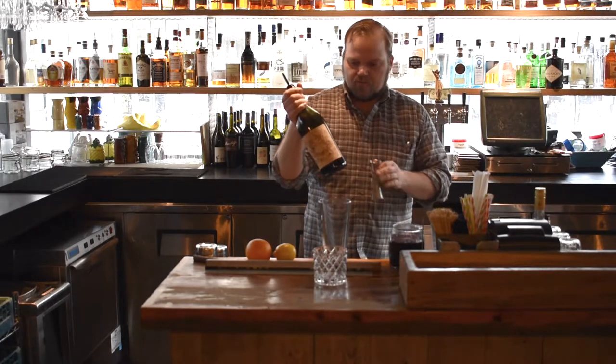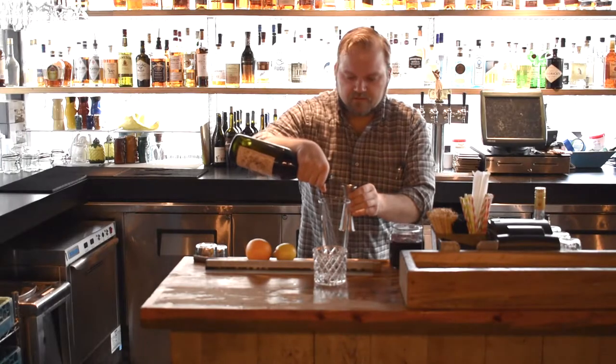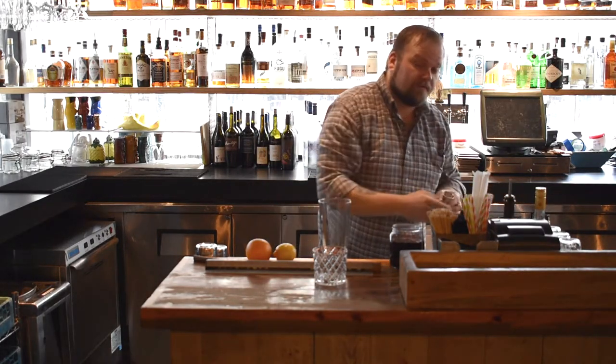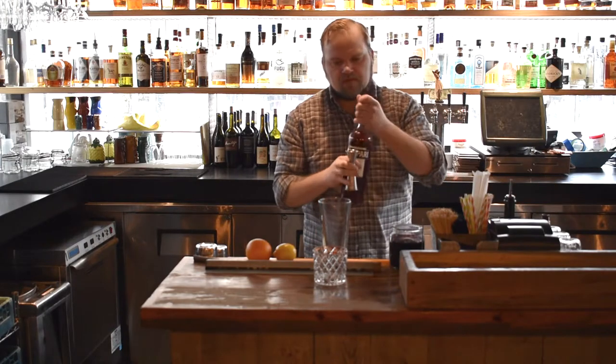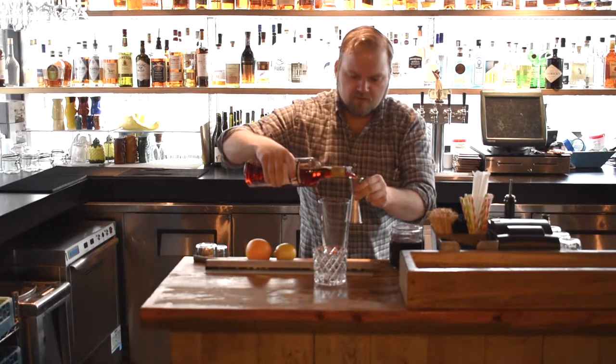First, we're going to be starting with our sweet vermouth. We use Antica. Antica is on the sweeter side, which I don't think is necessarily a bad thing, especially in a cocktail like this. One ounce of the Antica. Then we're going to be using Campari — one ounce of Campari.